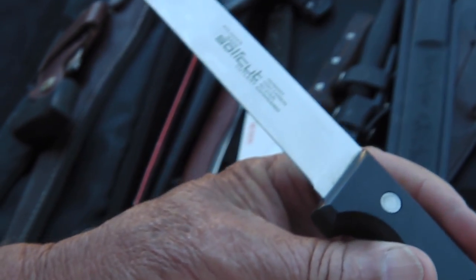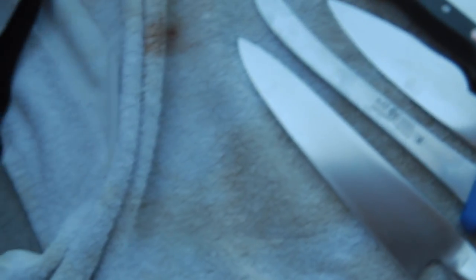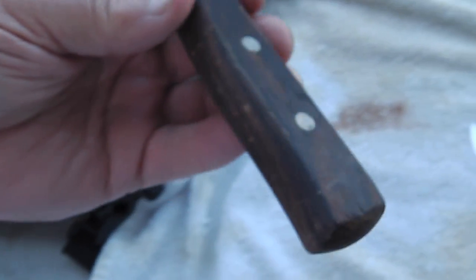And then we have solid, solid cut, made in Germany — kind of flexible, like a fillet knife. I better get some more room here, running out of room. Then we have a really thin, old, what appears to be Chicago cutlery, but I can't see it anywhere. You can see she's wore down thin, this baby is. That's all the kitchen knives I see. Let's get this other stuff out.